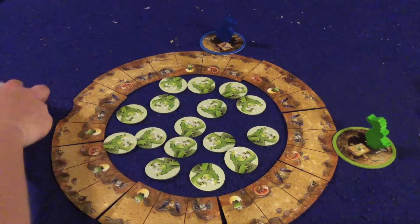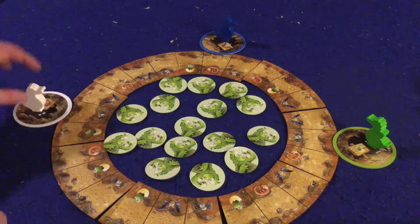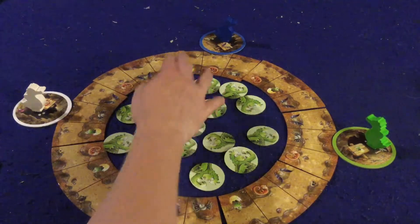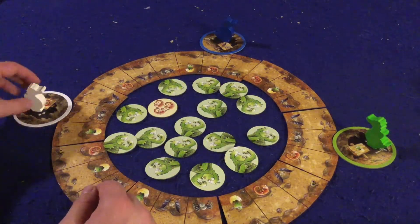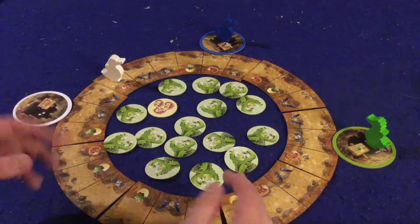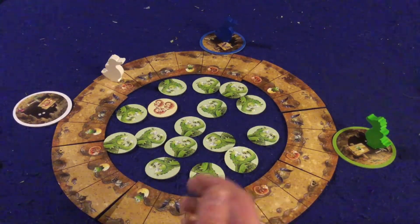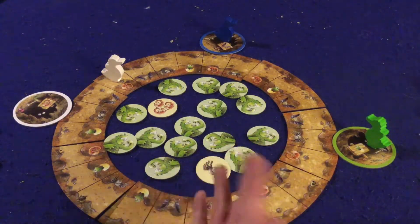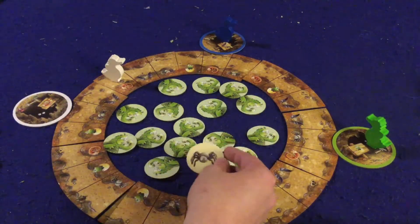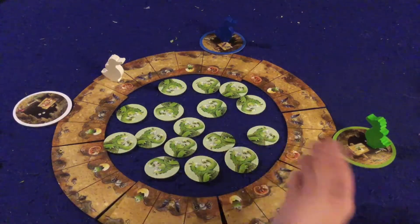I flip a tile and get three salamanders — no help. We'll say the white dragon is playing; he saw me flip over salamanders, so he flips that tile and gets to move three spaces. The game talks about a push-your-luck aspect where you can keep flipping tiles — but yeah, obviously I'm going to keep flipping. If I flip a spider it doesn't hurt me at all. The only thing that hurts you are skulls.